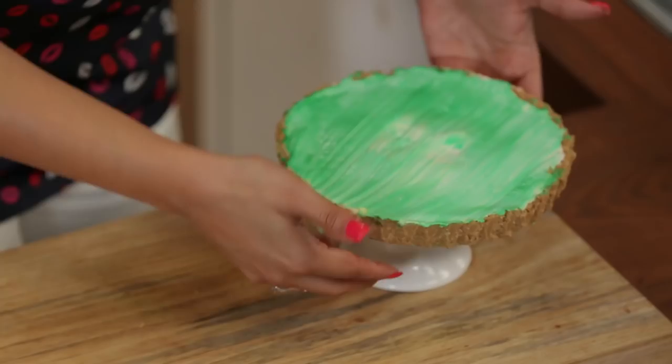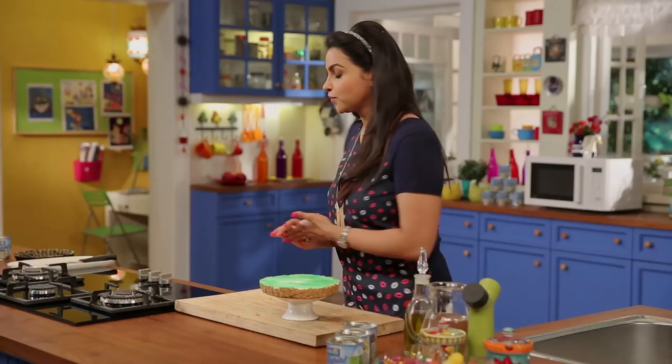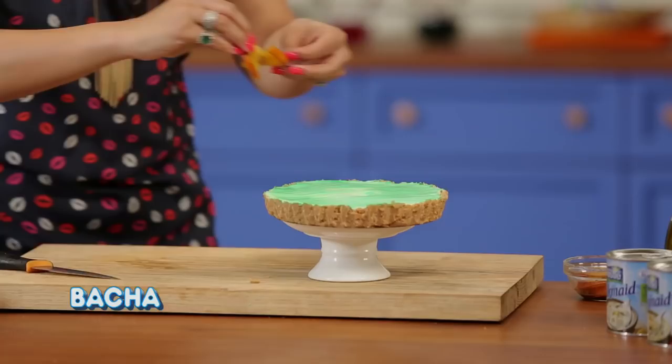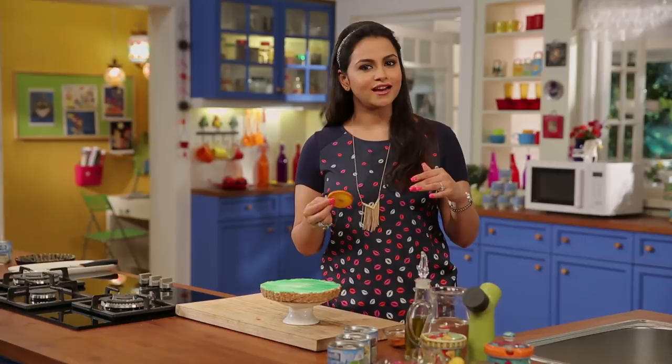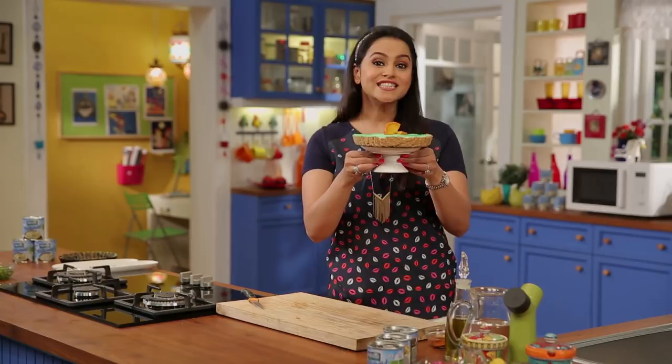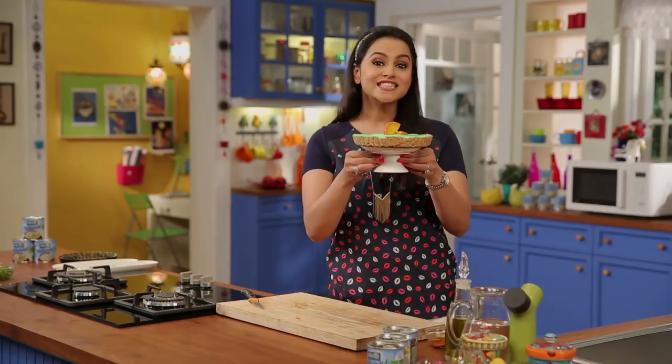Now we will put it in the dish and do some garnishing. I have caramelized some sugar — put sugar on it and cook it — and we will place it on the dish. This lovely chilled lemon dessert is ready.